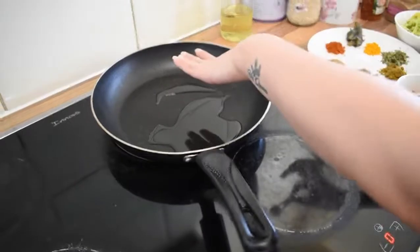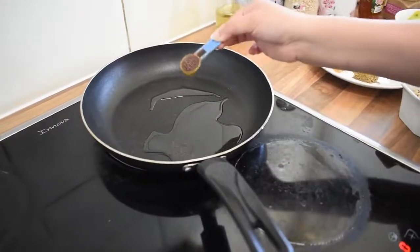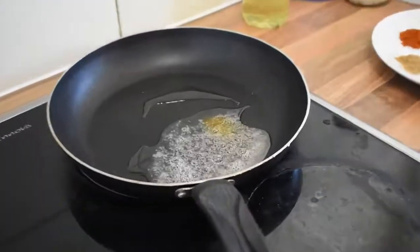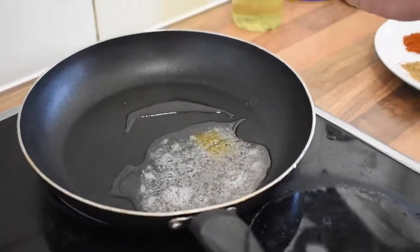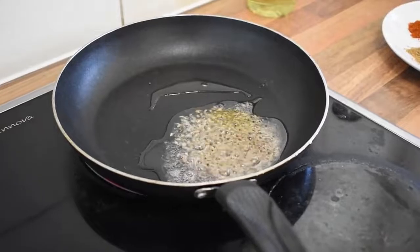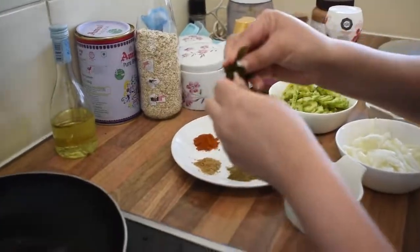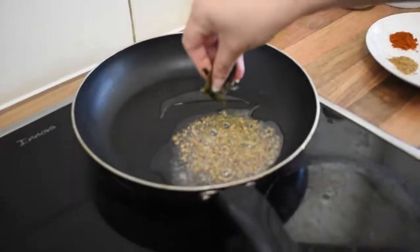The oil is hot enough. We will add some mustard seeds and cumin seeds. After that we will add curry leaves.